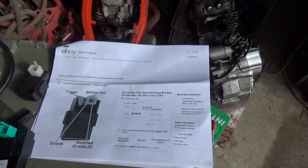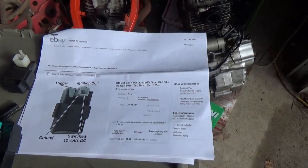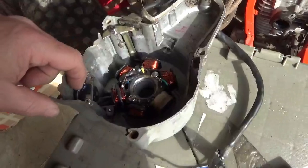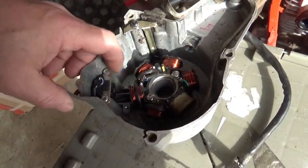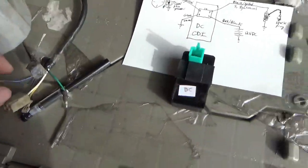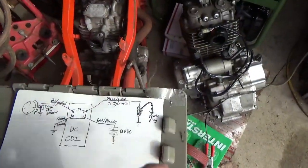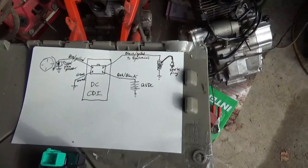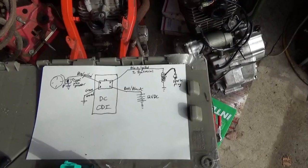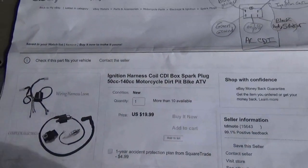Just like with the AC CDI box, somehow you need to transmit a signal from the pulse generator into the box and somehow get out of it a spark — and that's actually very, very simple. All you need is a pit bike harness. Here is the pit bike harness.